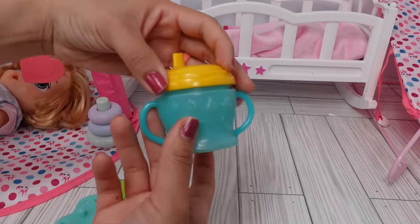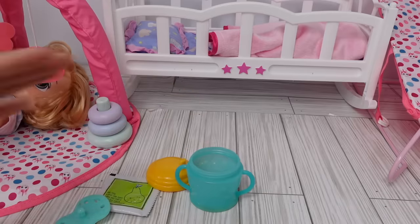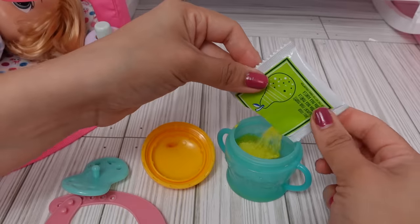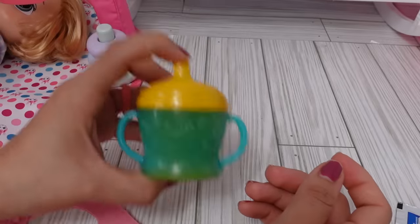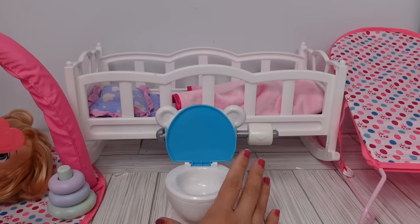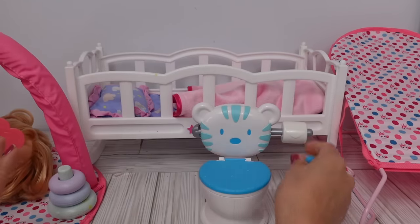This is her sippy cup — she is the Baby Alive Fruity Sips. Here is her little potty; I'm going to leave it here in case she wants to use it.